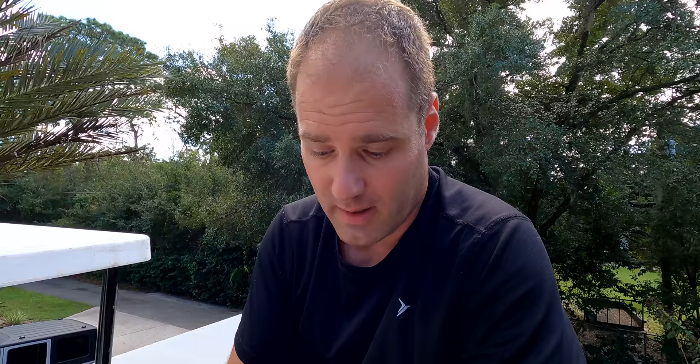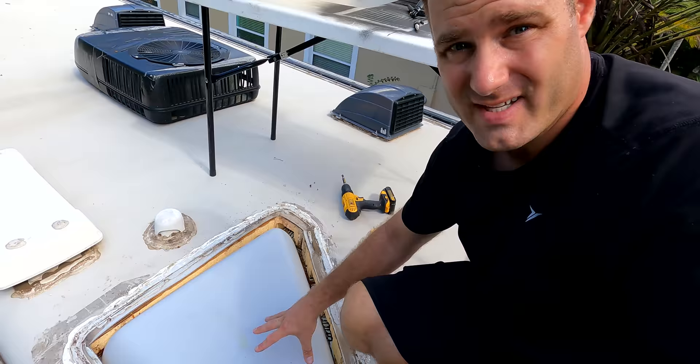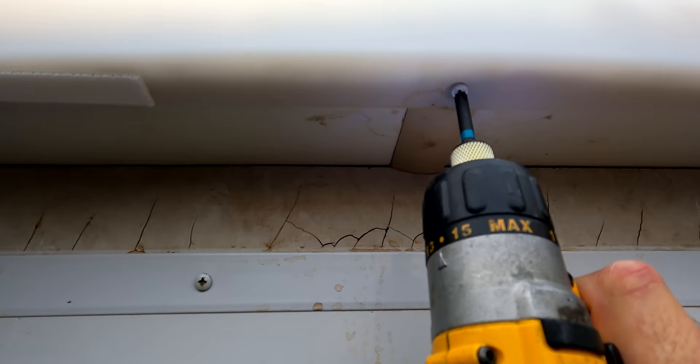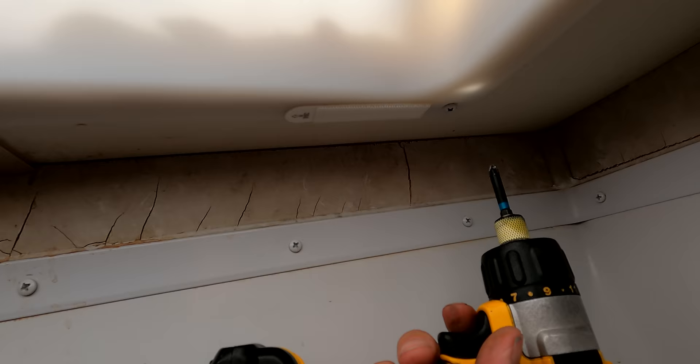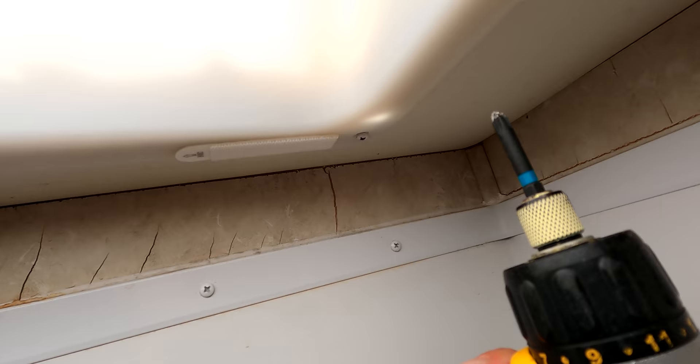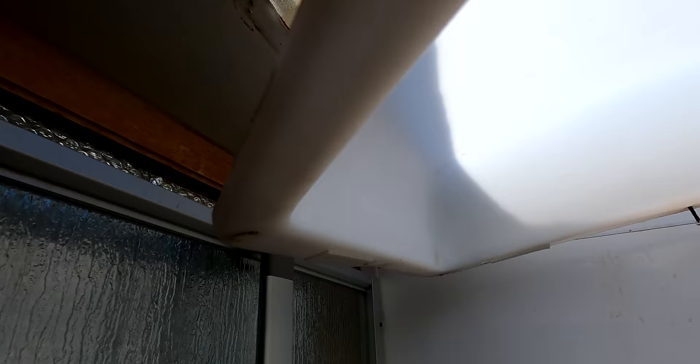Now what we're going to do is go on the inside of the RV and pull this down so we can get access to everything underneath and just make sure everything's clean. Let's go ahead and pull this thing down — as you can see, this is where the damage is. You can see there's water running down the side of the shower and pooling up in there, so that is the major issue that we're having here. Most of the issue is on that side where the water was.